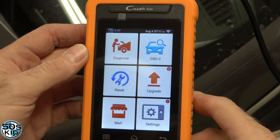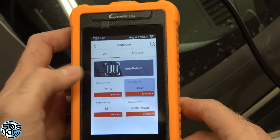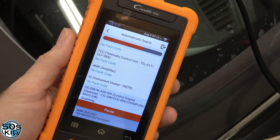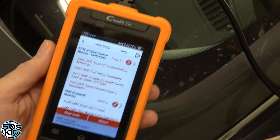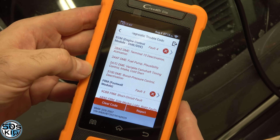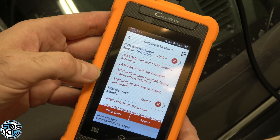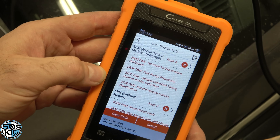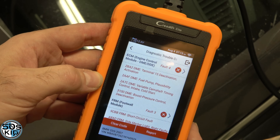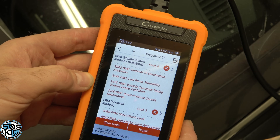I've got the latest Launch scanner, the Kreter Elite, hooked up to the car. Let's do a health report. The results show: variable camshaft timing control intake, cold start, boost pressure control deactivation — essentially the same problems I had about a month ago. This is the second time the half-engine light has shown up. That's telling me the intake Vanos solenoid might be sticking and has some problems. So I'm going to take both of them out and clean them to see if that solves the problem.